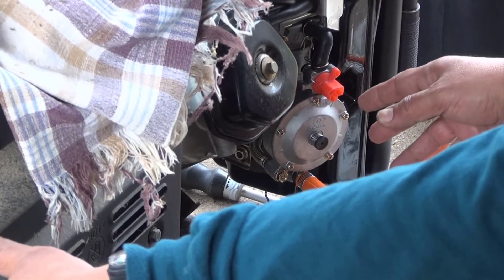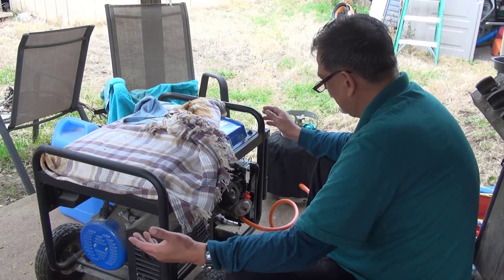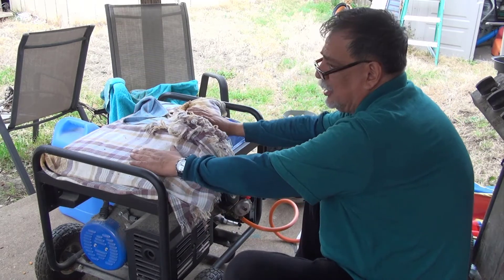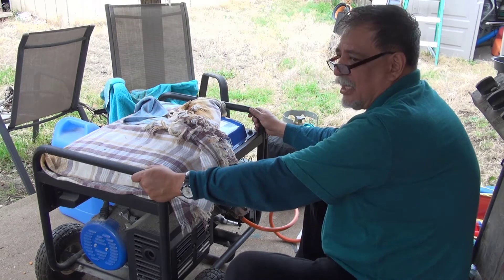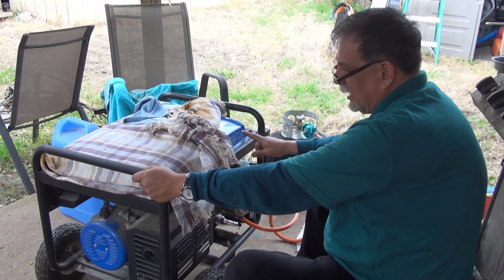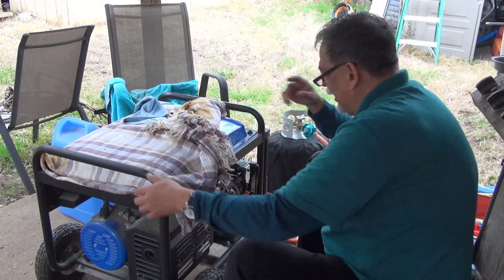If you buy it here in the US, they want over $300 — one place even wants $450. That's too much. These Chinese generators are not copies exactly, but they are lookalikes — everything Chinese-made in this category comes from the Honda generator design. They are Honda lookalikes. So I got the model, placed my order, and we're doing the video from the back to the front.